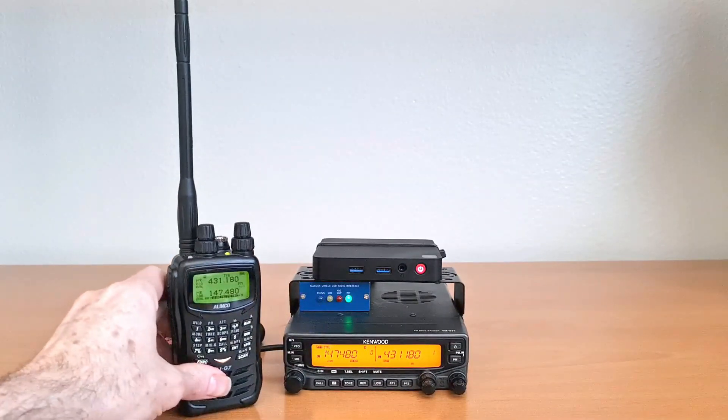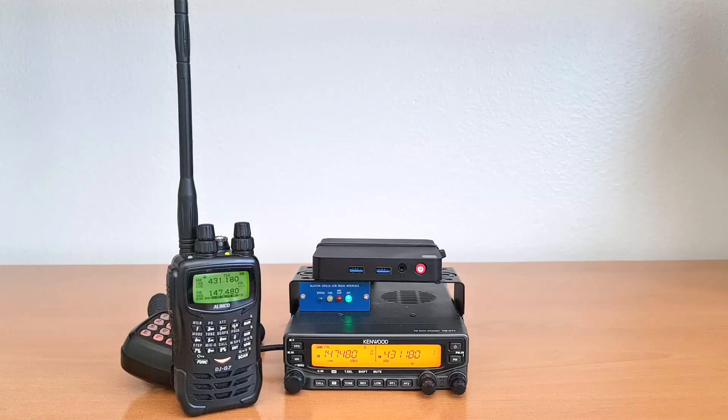For more information on this node, other nodes, interfaces and accessories for All Star, Echo Link, PTT communication, and digital mode apps, visit allscan.info and be sure to check out our how-to guides and YouTube videos.